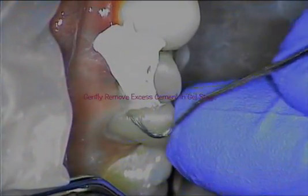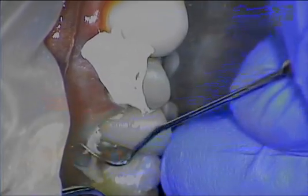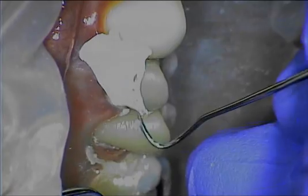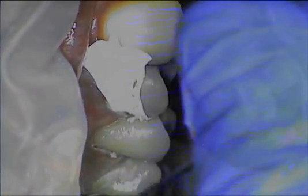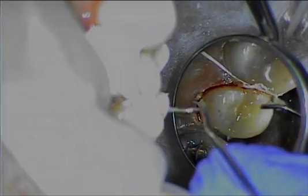At this point in time, the Resoment is very easily removed in what I'd like to call a gel state. There's plenty of working time — I believe you have up to two minutes of working time before the auto-cure portion completely activates. You can see how easily that excess cement is removed.